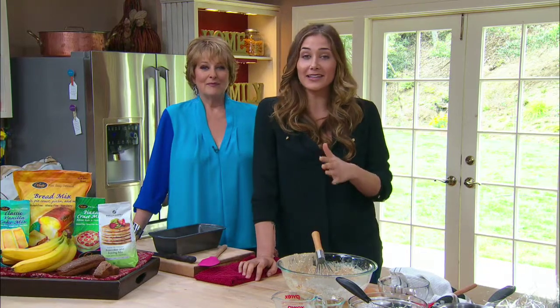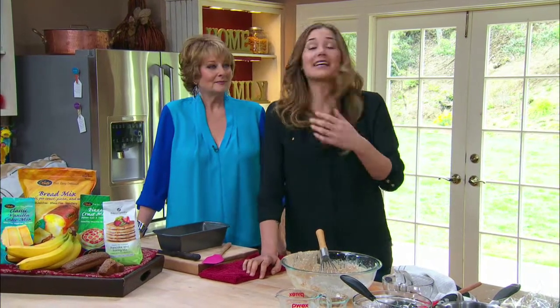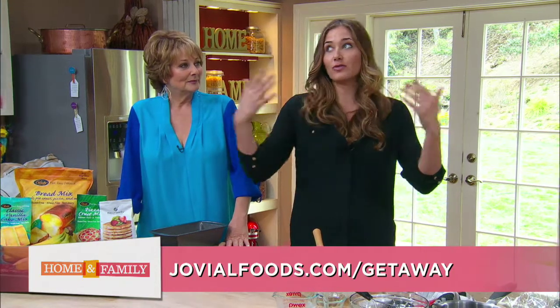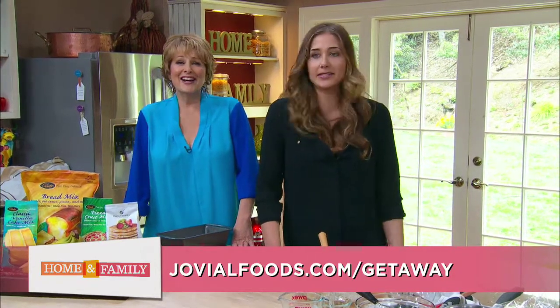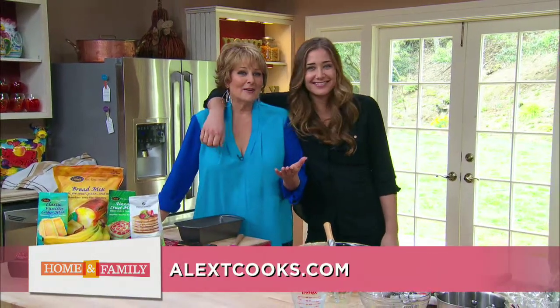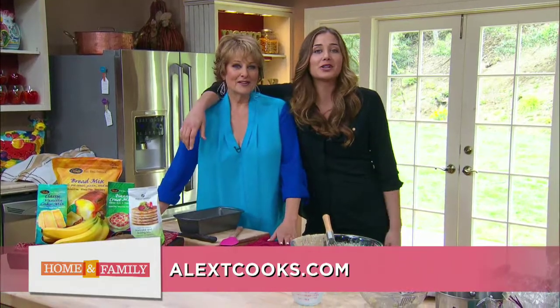I'm going to be teaching a cooking class in Italy this September for a fantastic pasta company called Jovial — one of my favorite brown rice pastas. It's an eight-day vacation with three three-hour cooking classes, and we all get to stay in a beautiful Tuscan villa. Go to jovial.com/getaways for more information. Also check out my blog at alextcooks.com.